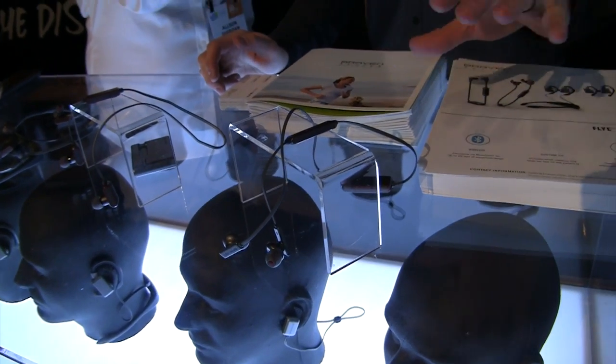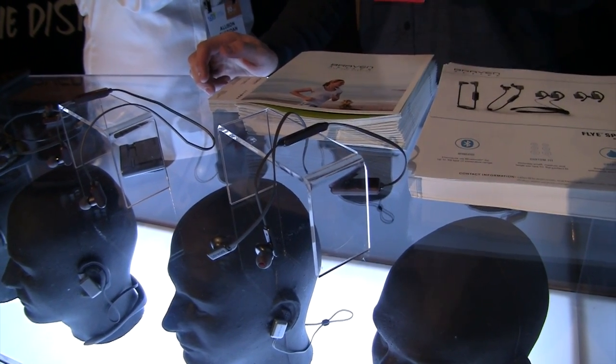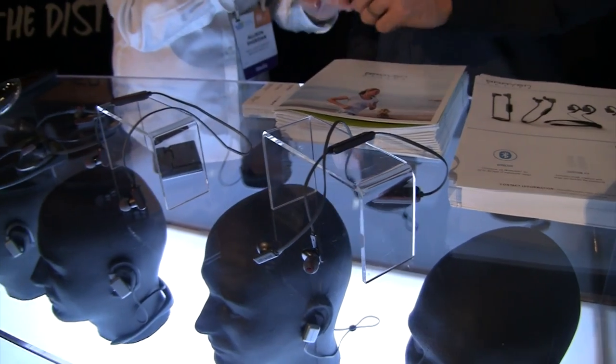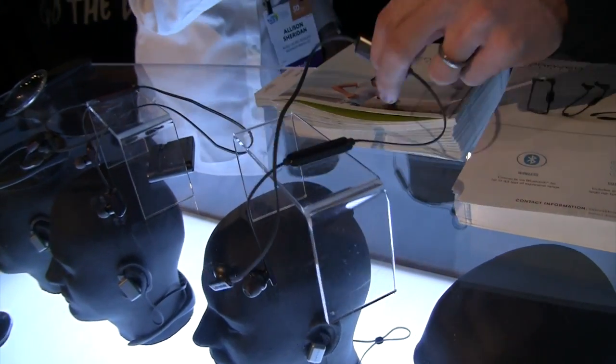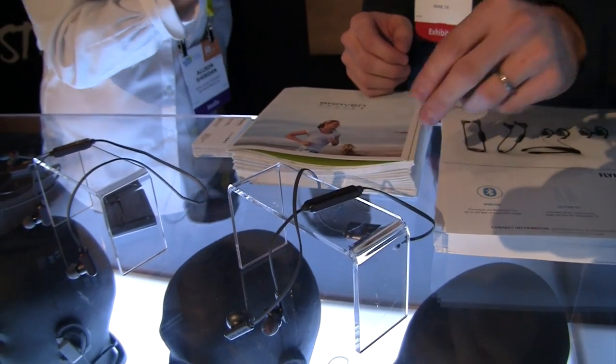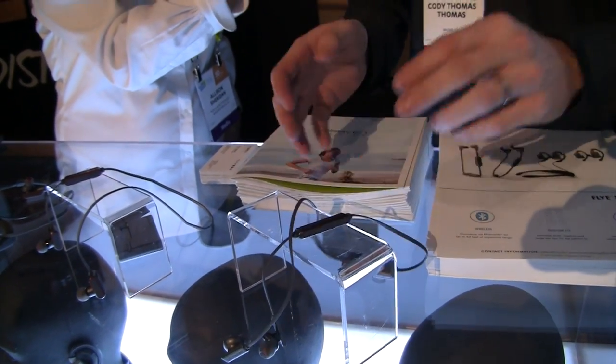So this is the new FlySport earbud line here at Braven. These are the basic FlySport model — 12-hour battery life, really good sound, IPX5 rated so if you're out in the rain running, don't even worry about it. There's an extra little battery pack on the back that's what adds to that. Looks pretty small and light.